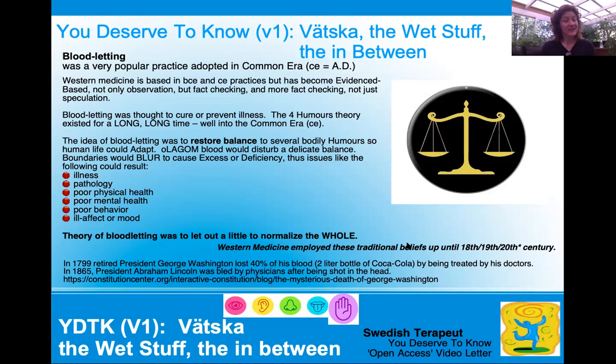These practices have evolved and now we have evidence-based medicine as a Western medicine — not only based on observation, but on fact-checking and more fact-checking, not speculative. It's very hard for Western medicine now to see a collaborative factor as a whole. The idea of bloodletting was to restore balance to the human bodily fluids — the humors — so that human life could adapt. Olagom blood would disturb a delicate balance; boundaries would blur and cause excess or deficiency. Issues like illness, pathology, poor physical health, poor mental health, poor behavior, ill mood — all if this happened to the fluids, the humors. The theory of bloodletting was to let out a little bit to normalize the whole.